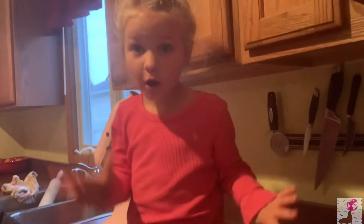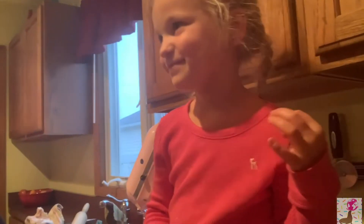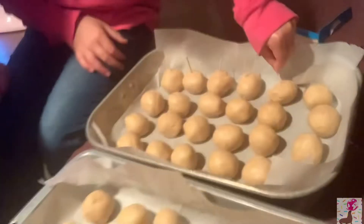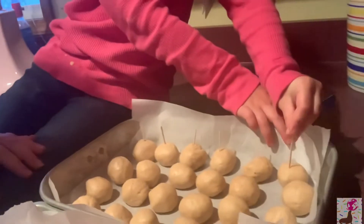So now it's like a lollipop — but we take the toothpicks out at the very end. She has no clue what a buckeye is! So you put the toothpick through the ball — it's a sphere, remember your shapes. Make sure you push the toothpick in all the way through. You can see this recipe makes a lot of buckeyes!